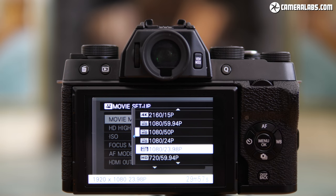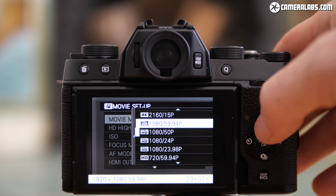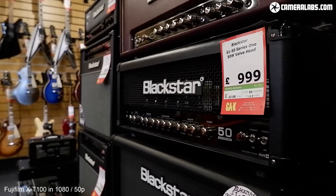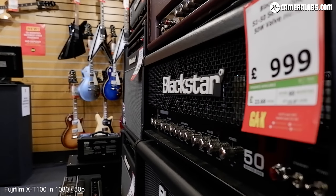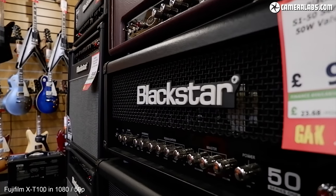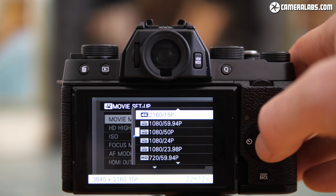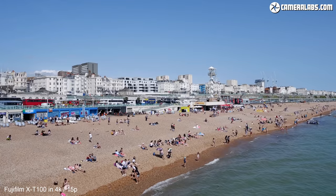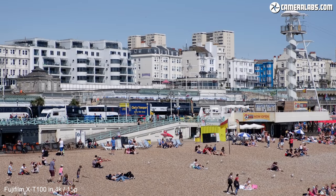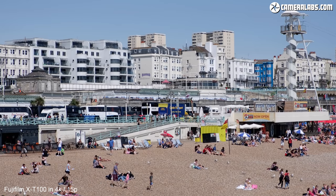Moving on to video, the X-T100 can capture 1080p at 24, 50, or 60p but interestingly not at 25 or 30p. There's also a 4K movie mode, but only at 15 frames per second, which isn't sufficient to capture smooth motion — you really need 24 frames per second or faster for that. So 4K on the X-T100 is really only applicable for some photo capture options. In terms of normal video, it's best to think of the X-T100 as a 1080p camera only.